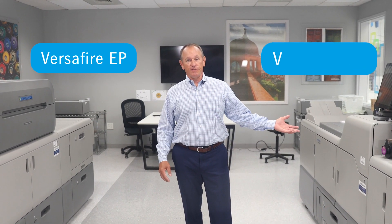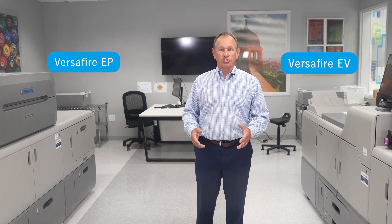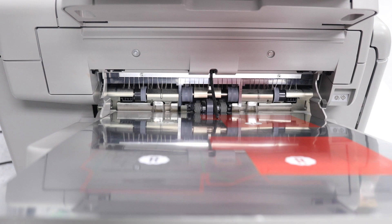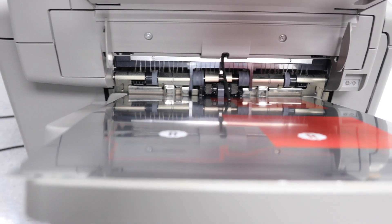Here we have our Versifier EP and EV color digital presses. Historically with digital print, the challenge was getting print color accuracy, consistency, and appearance to match offset. Also, previous digital presses had limitations on papers or substrates they could run.